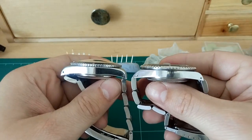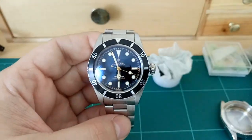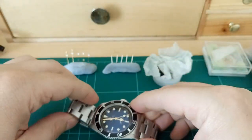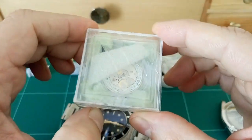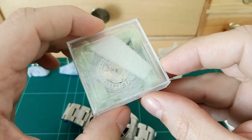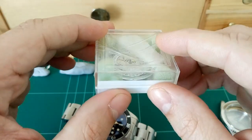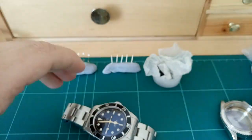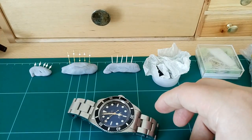20 millimeter lug width. The only thing I haven't mentioned yet is the movement. The movement I'm using is an STP-111 - I'm actually really happy I managed to get these. They're Swiss made. It's a clone of an ETA 2824-2, but a very, very good clone indeed, and performs just as well as an ETA.